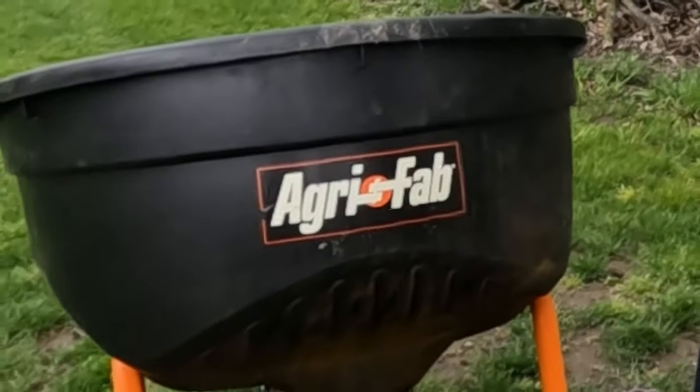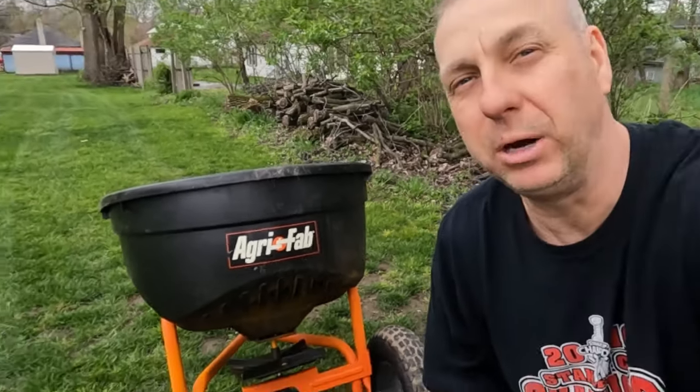Hey everyone, how are you doing? We're going to do a review here of this AgriFab tow-behind spreader.